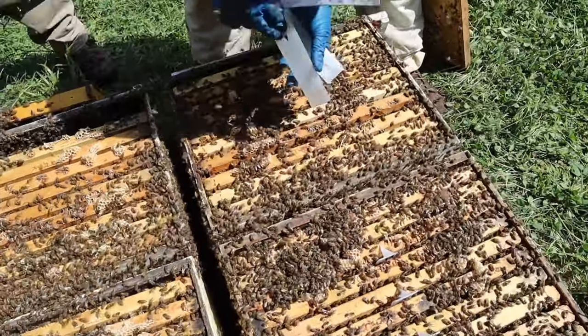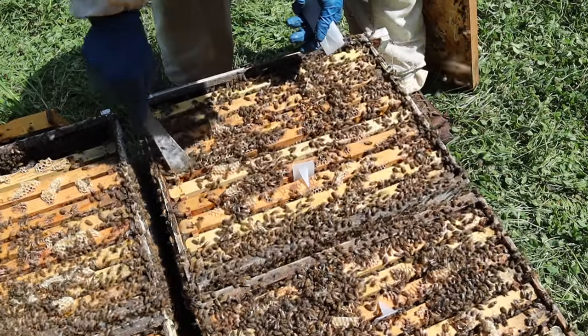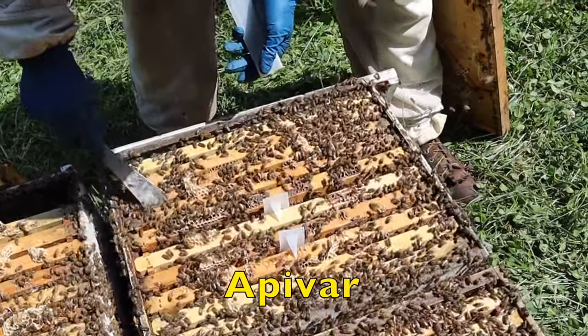Seth's got the gloves on, so he's putting the strips in. You don't want to touch this stuff with your bare hands if you can avoid it. We just put three strips right down the center of the brood nest. Ideally, you want these strips in the brood.